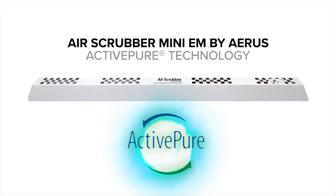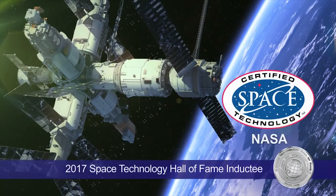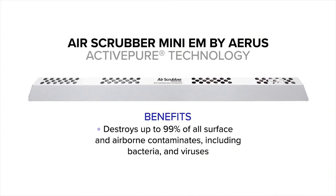The Air Scrubber Mini EM by AERIS features our proprietary ActiPure Certified Space Technology, which has been inducted into the Space Technology Hall of Fame by the Space Foundation. It destroys up to 99% of all surface and airborne contaminants, including bacteria and viruses, while significantly reducing dust, pet dander, and odors.